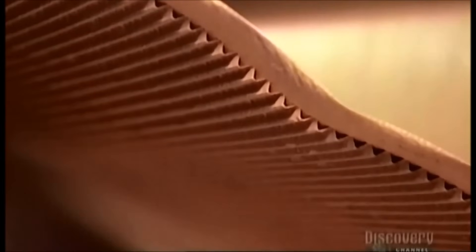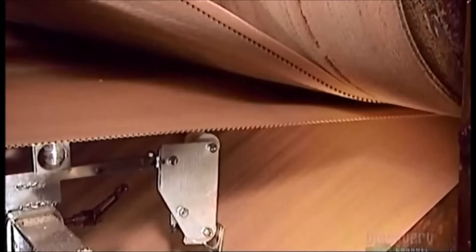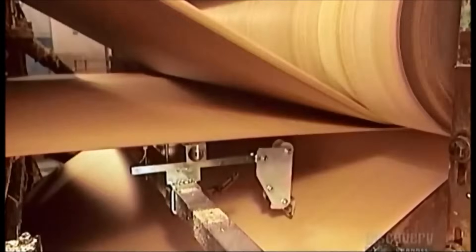The waves create an air cushion between the flute and the liners, strengthening the board. For added strength, some boxes have a double lining — two flutes and three liners. The flutes may also vary in thickness for more or less cushioning. The factory uses partially recycled paper for the flutes because it's more malleable than non-recycled paper.